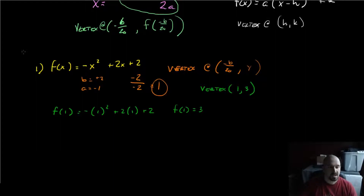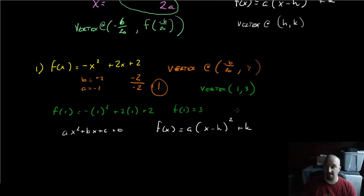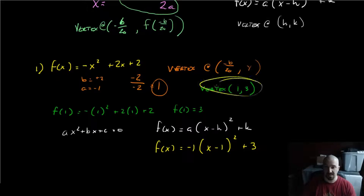Now we have our vertex at (1, 3). That's all we had to do. Now we just shove it into the vertex form. The a value is negative 1, so f(x) = negative 1 times (x − 1) squared plus 3. And that's it. We have our vertex, we have our vertex form, and life is good.